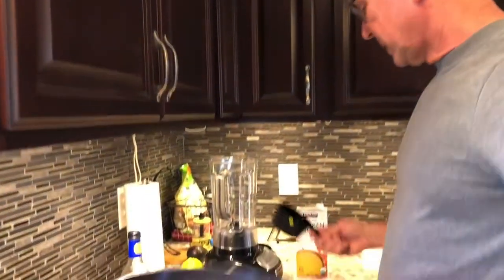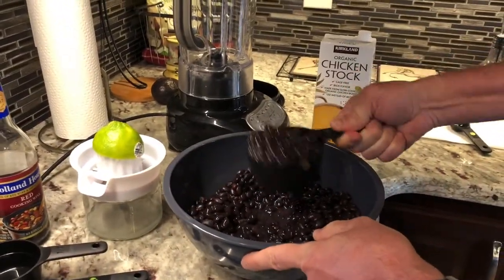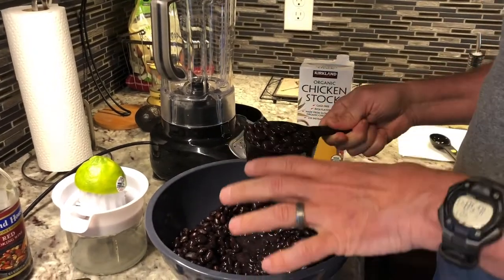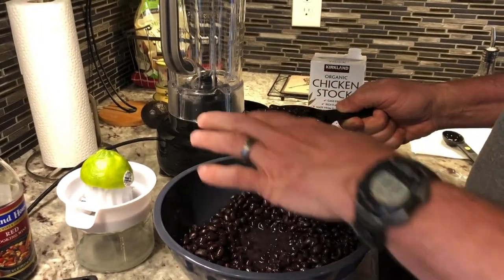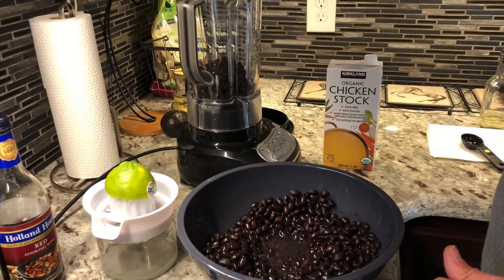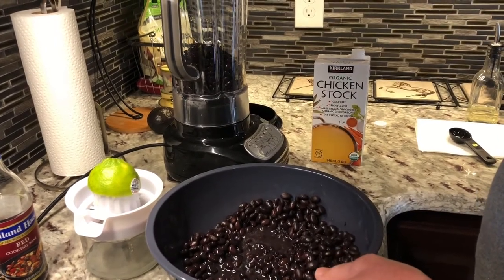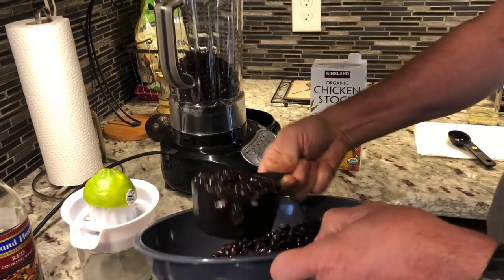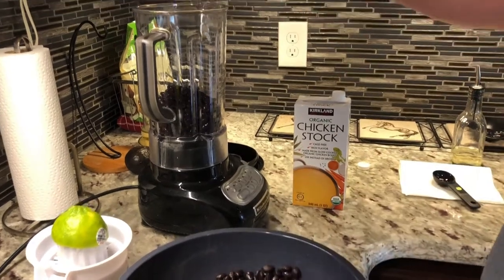We'll probably cut back and forth in the magic of movies. So the first thing we just need to do is put three cups of black beans into our blender. So I've put all the beans we're going to use in here — some are going to be blended and some are not. We've already rinsed them off and drained them. So there's one cup, two cups, and three cups.